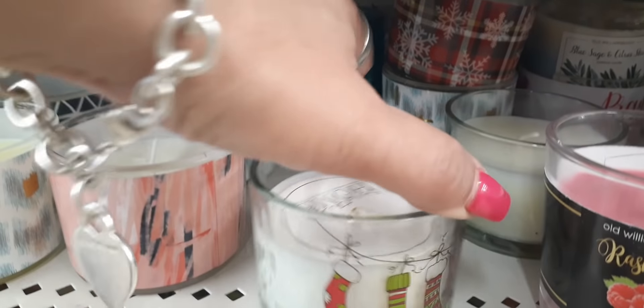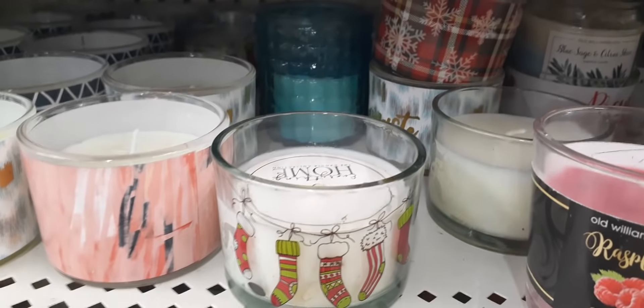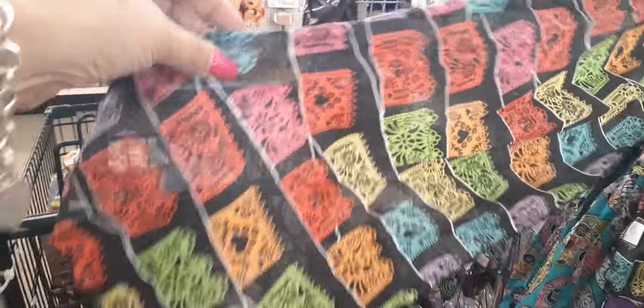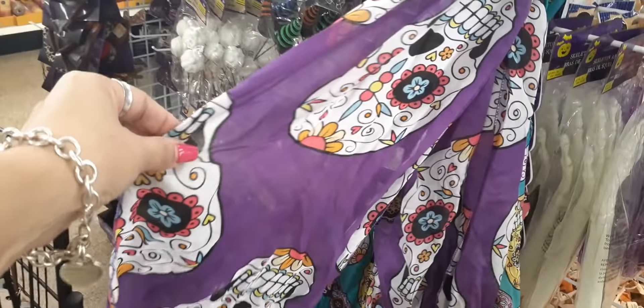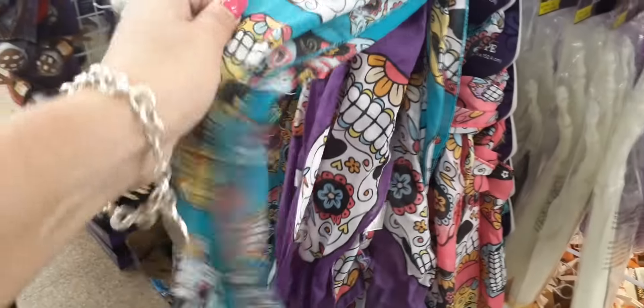This is from last year — just caught my eye from Christmas — cute little stockings right there. Back to Halloween real quick: look at these cute scarves. Day of the dead scarf — you have the day of the dead and teal as well with the skulls.